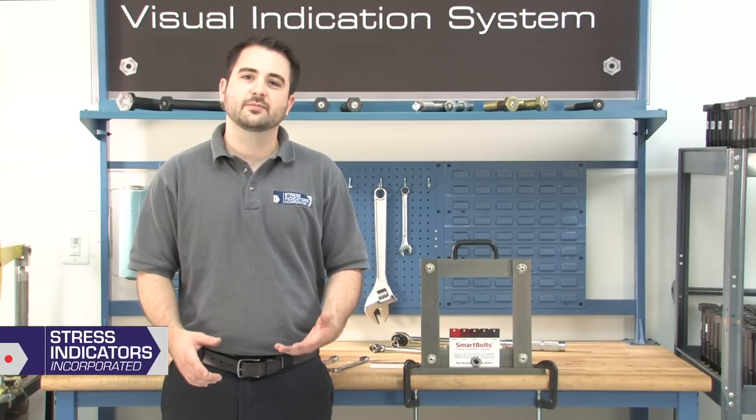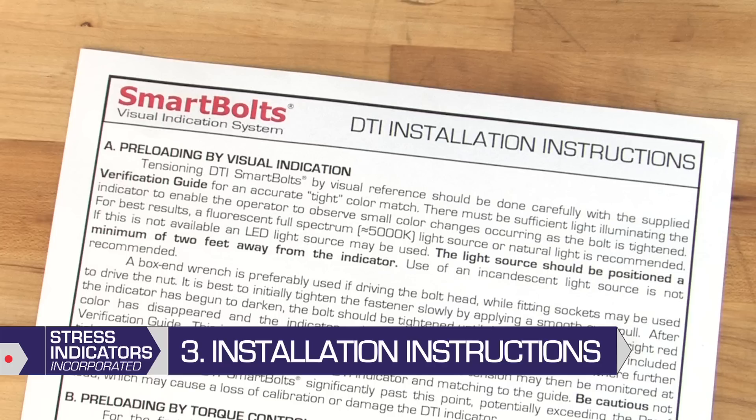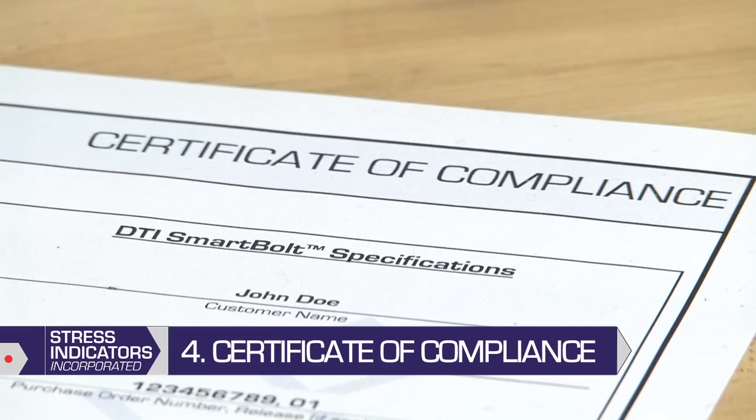When you unpack your Smart Bolts, check the package contents. It should contain your Smart Bolts, Verification Guide, Installation Instructions, and your Certificate of Compliance.